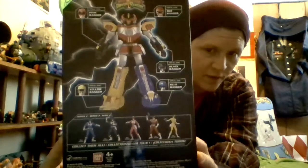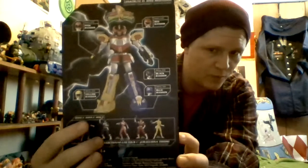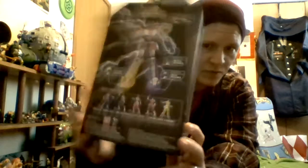Other figures in Wave 2: Wave 2 is Blue Mighty Morphin, Black Mighty Morphin, Pink Mighty Morphin, Red In Space, and Yellow In Space.